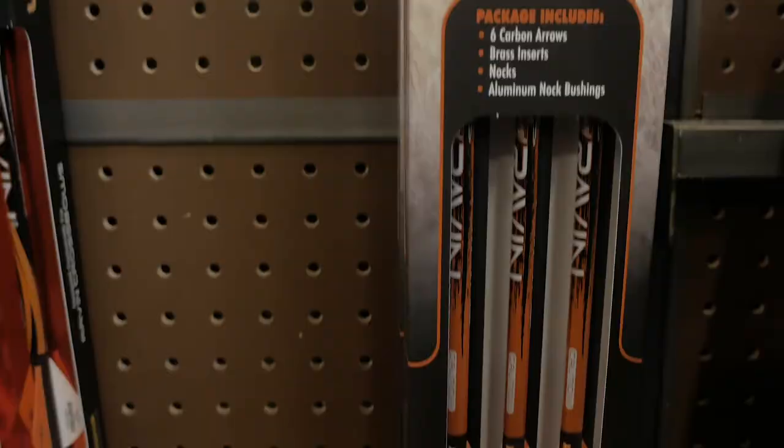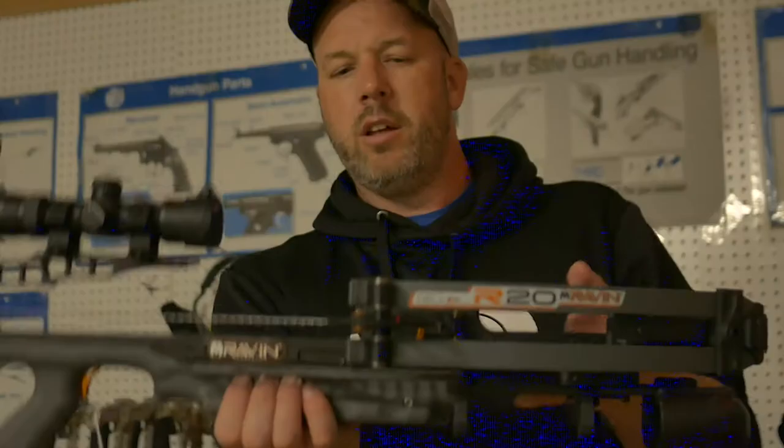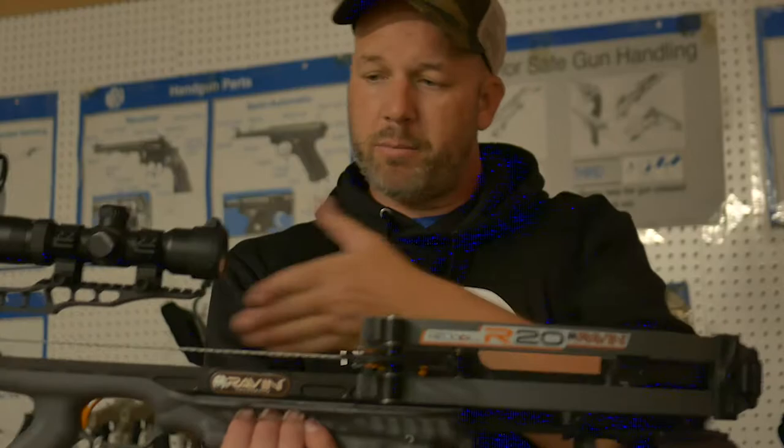It shoots 430 feet per second with a 400 grain bolt. It has a power stroke of 13 inches — so basically from here to here is only 13 inches, which is pretty short. And it has 164 foot-pounds of kinetic energy.